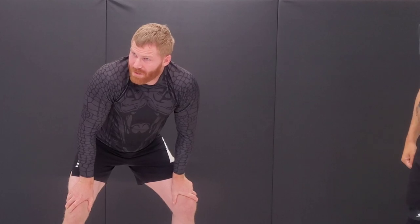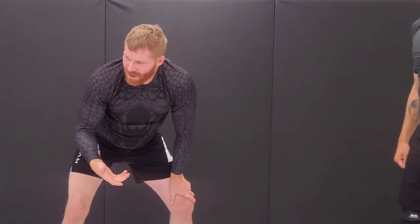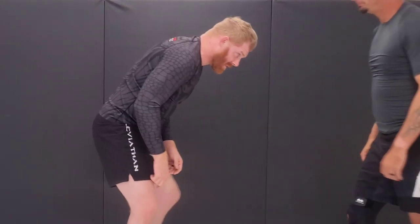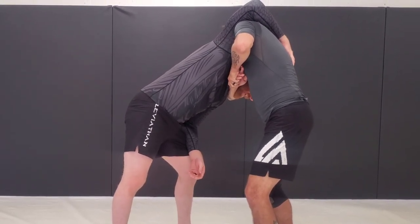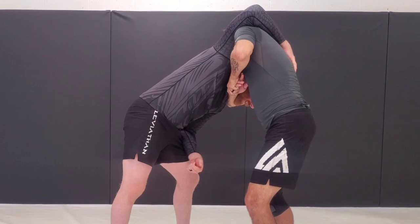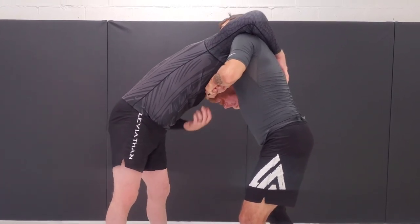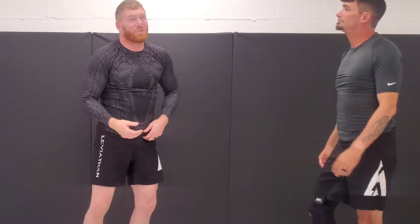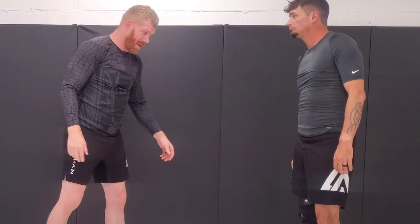We're going to drill both of those. Now, if you want to counter it, one option some people show is: when you're in the guillotine, take this arm and reach up over his back. This can take some pressure off, but if they're really good at guillotines or they're a monster, they may still finish it. This helps, and you can try to take him to the mat, but it doesn't necessarily get you out — if he's good, it doesn't always work.